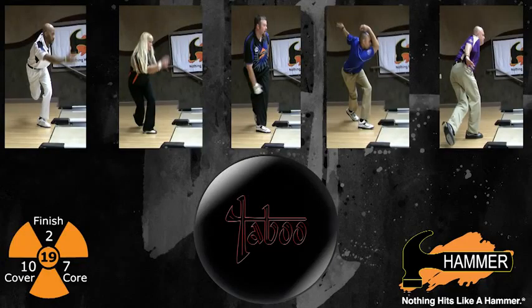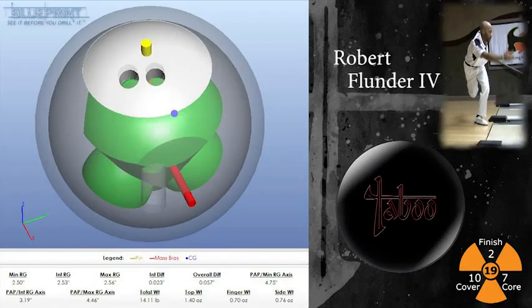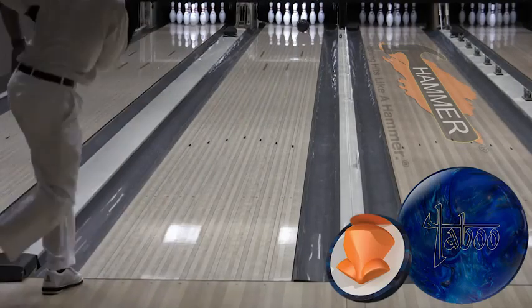Let's get right to the lane with our Hammer test team throwing the Taboo Jet Black against the Taboo Blue Silver from last fall. We chose Kegel's Easy Street pattern for this polished finish Taboo. We'll start with Robert Flunder IV. He'll first throw the Blue Silver from last fall, and then follow it with the Jet Black Taboo.